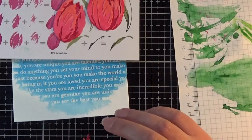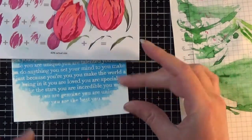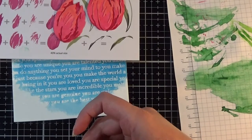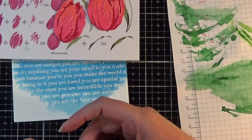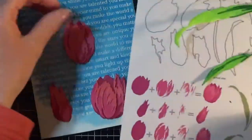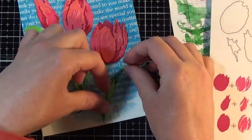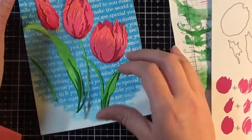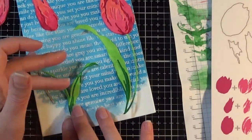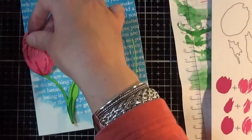You'll see me really struggling to create my composition with the flowers and stems on the background. In the end I decided not to use the sentiment on this card because I love the text in the background and didn't want to take away from it — and if you don't put a sentiment on straight away, you can use the card for whatever comes up and stick one on later. I stopped recording and fiddled off camera to work out my composition, as it just took forever to decide what I wanted.